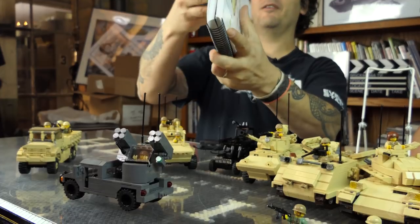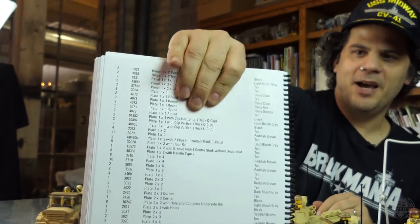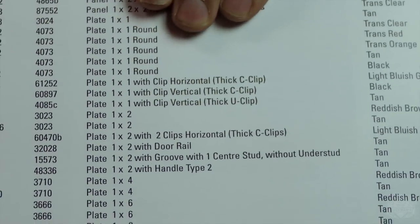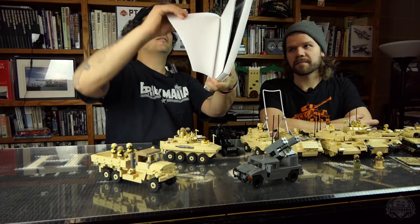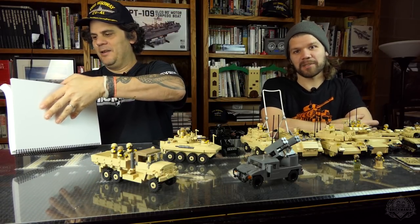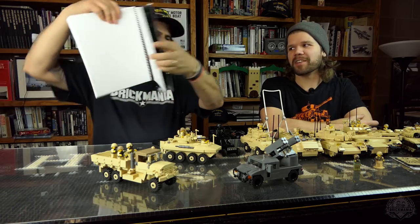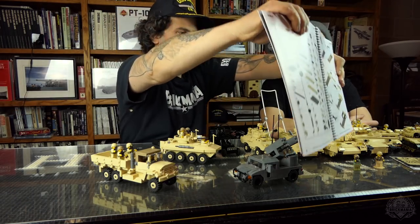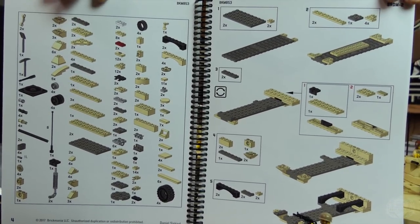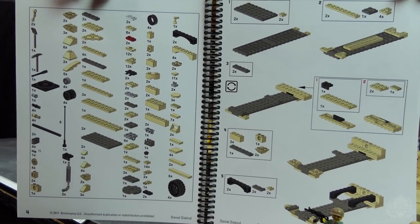Also, in the instruction book, each model has its own parts list. If you wanted to go online and figure out what a piece is and what the official color is, they're all there. The whole book has a text list, plus each individual kit will have a visual parts list. So if you don't know what something is, you get a text list and a visual list so you can figure out what you need to buy — or, preferably, you have it all in your collection already.